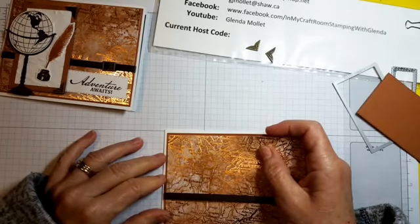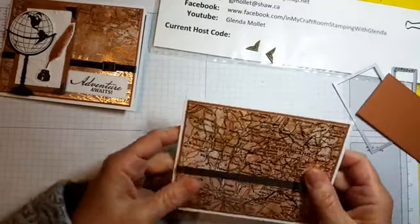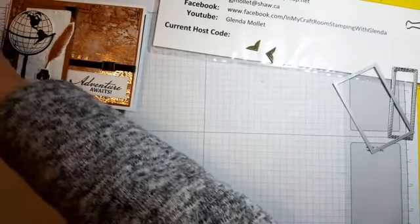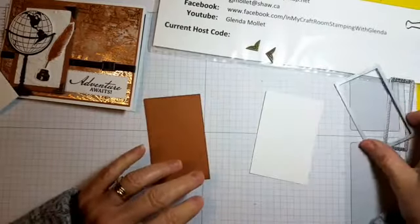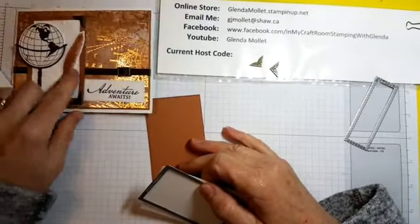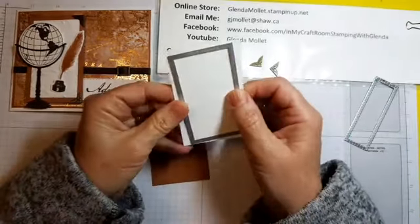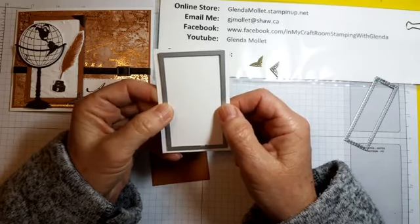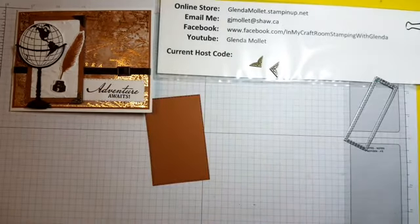There we are, card base is right here and we'll put that on. Now we need to take the coordinating piece that layers with it — it's going to get cut with the stitched rectangle die and then run through the old world paper embossing folder. When you're die cutting and embossing on the same piece, always do your die cut first — if you emboss first and then die cut you can flatten your embossing, but if you die cut first and then emboss you don't have that issue.